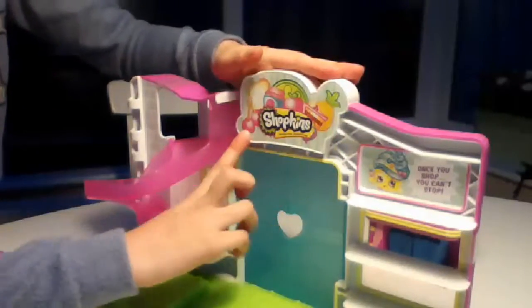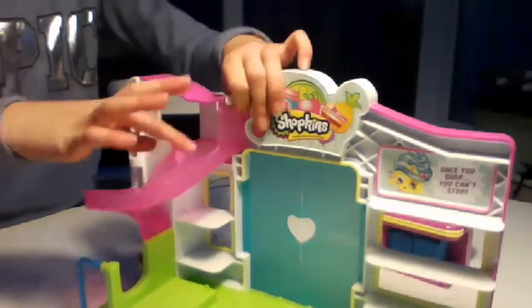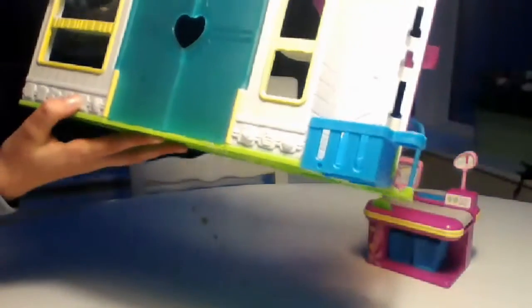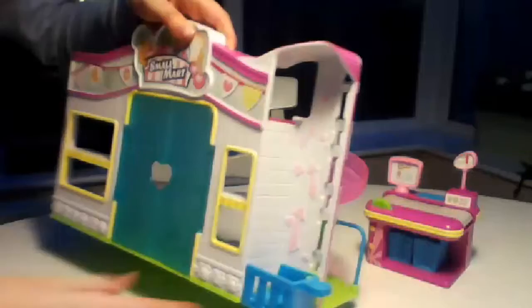There's a Shopkins sign that says 'Shopkins' - it's got bread and stuff. Now you're probably wondering what the big sliders are. If you turn this around you can see the little shelves I showed you a couple of seconds ago, and then there are little patterns here, and then there's the Shopkins branding, and then there are little banners.